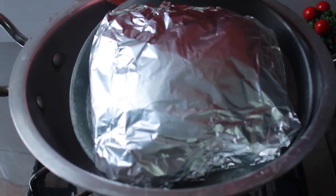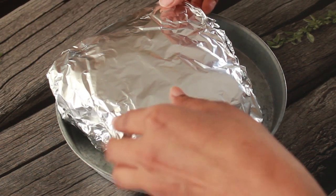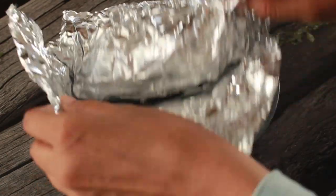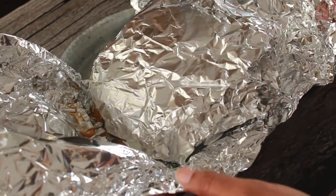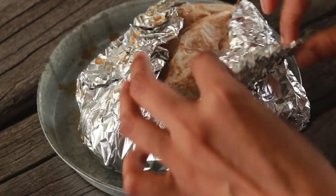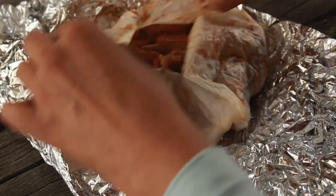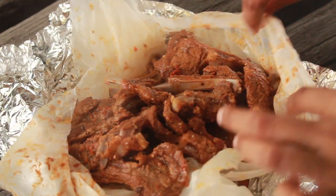Now we will open it carefully. You can see how much steam is inside — it is very warm and there is a lot of steam, which means it has baked really well. The steam shows it is ready.